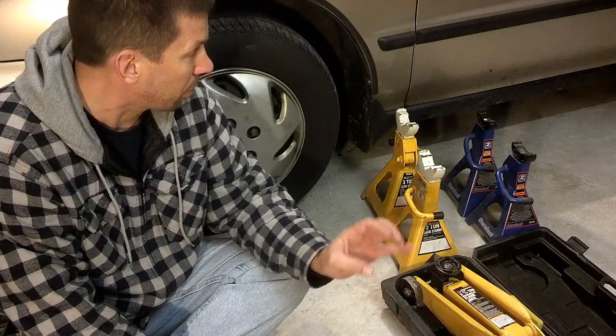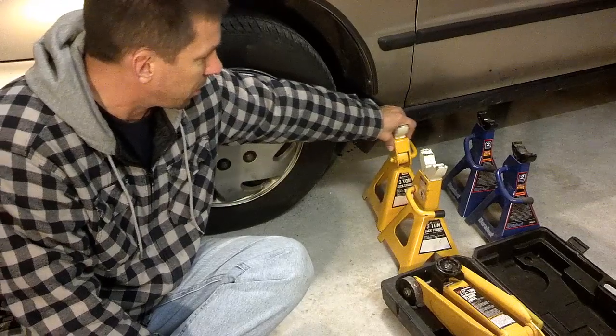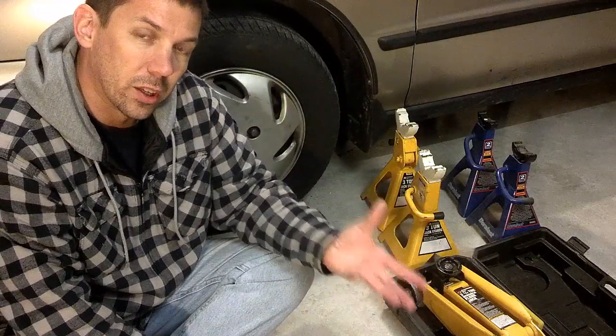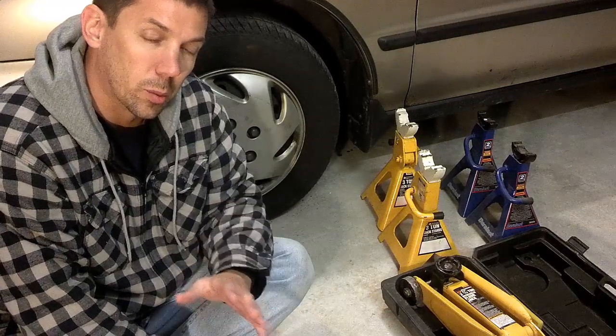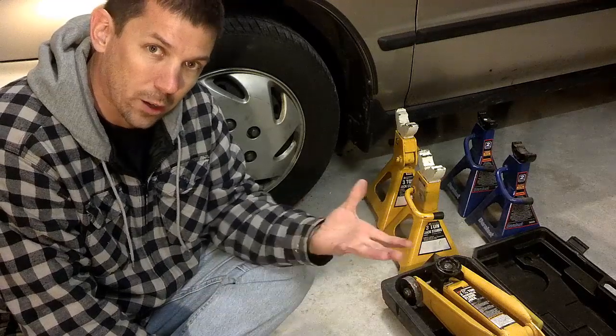Once it's up, you want to either take wooden blocks or jack stands. We have three-ton jack stands and two-ton jack stands we're going to be using today to make sure the vehicle is safely up and in place so it doesn't fall back on you. You also want to put some type of block in front and behind your wheels so it doesn't roll forward or backwards while you're doing this and come off your stands and your blocks.